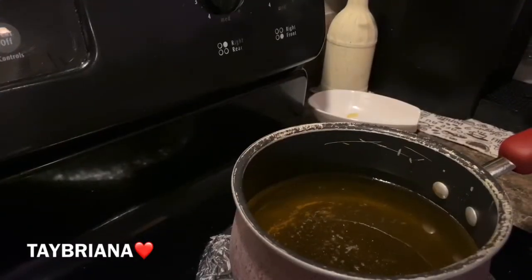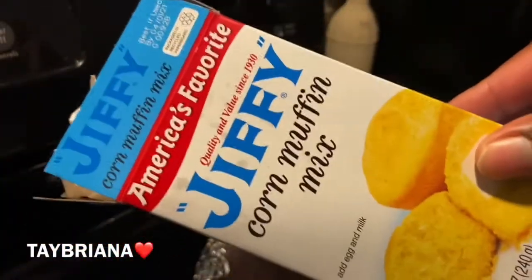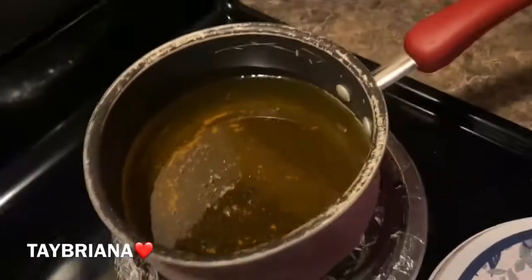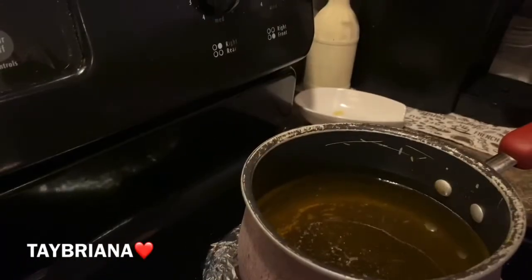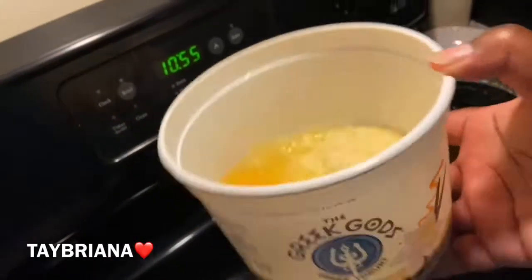So what I got right here is some Jiffy Cornbread Mix — hope y'all can see that. I hope I don't get copyrighted because my baby's listening to music in the background. But right here I just got some grease, and I'm going to show y'all what I'm finna make. I got some Jiffy Cornbread Mix in this old yogurt container.